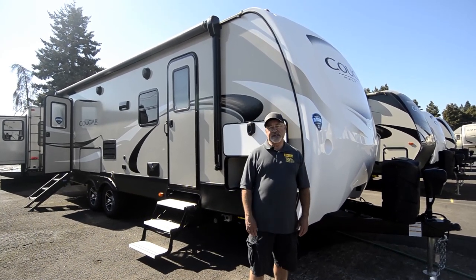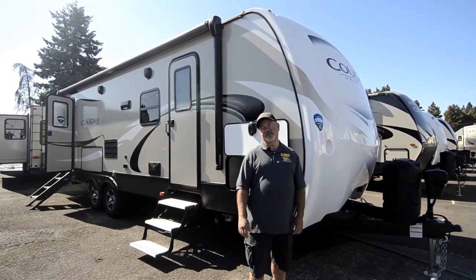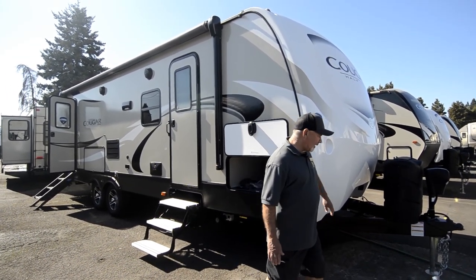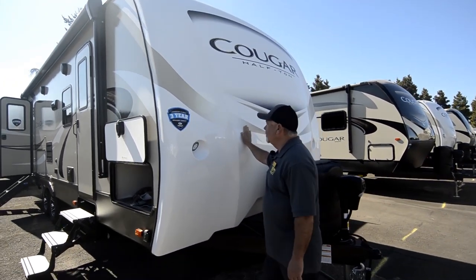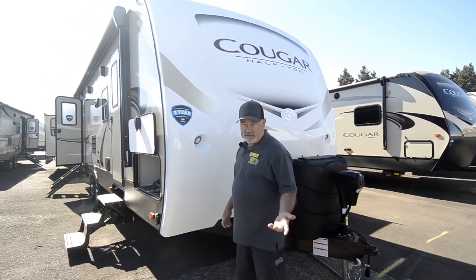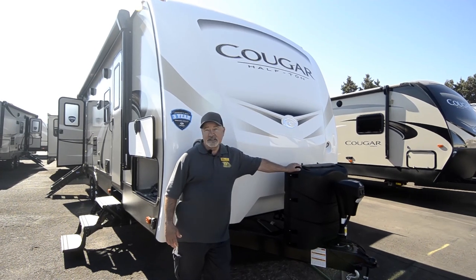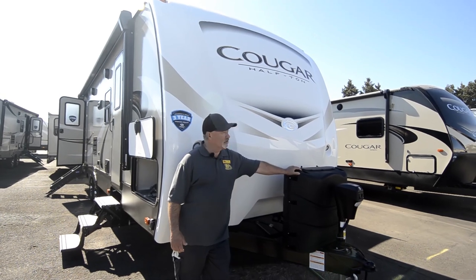This is the 26RB model, so it's kind of in that middle size range. As far as trailers go, not too small, but not too big. Notice the front cap — this is a hard solid molded cap, no seams in it. It has lighting up front. The advantage with not having seams, obviously, the less seams you have in a trailer, the less chance you'd have of anything leaking. You don't have to worry about keeping the seals good, because there are no seals — it's just one piece.